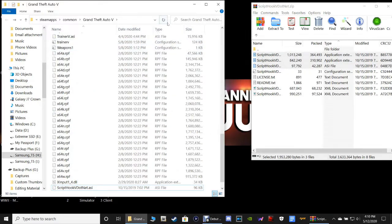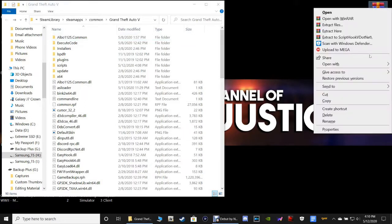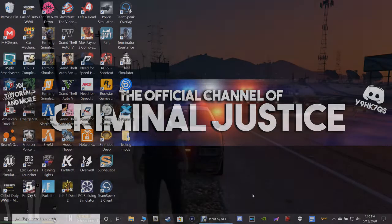Grab all three of those files and pull them into your main GTA5 directory and drop them. That is it — if you have Script Hook V and Script Hook V.net installed along with the Speed Radar, you are ready to go. Let's close out of the zip, refresh our directory, and close it. I'll see you guys inside of the game.